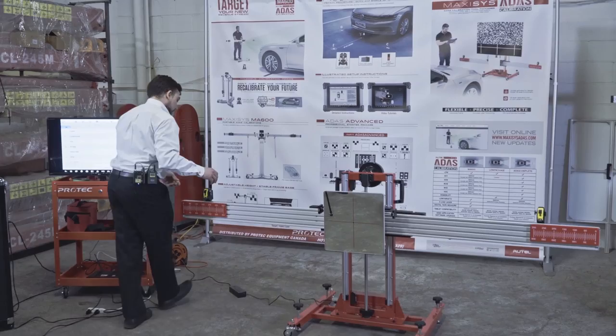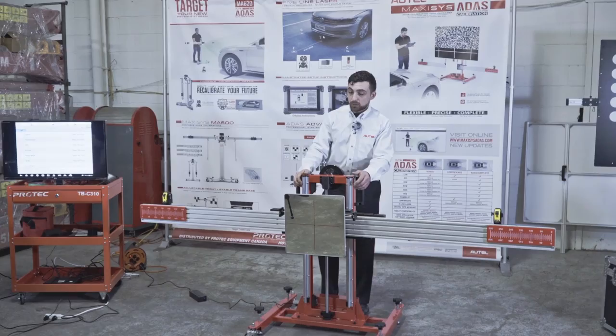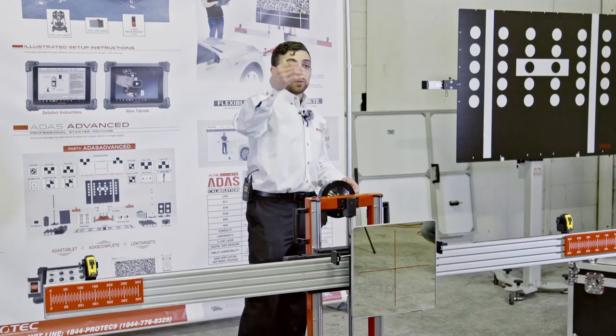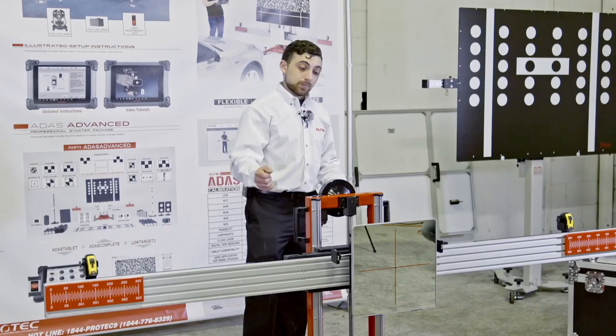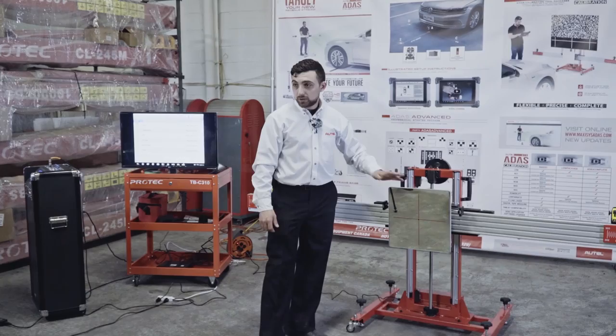Similarly to how we set up the lane departure warning, we're going to start with the frame in front of the vehicle, set it at a specific distance using the tape measures, and move the frame accordingly. Once we have our distance, we use the wheel clamps to center and square the frame so that the sliding laser plate ends up directly in the center of the vehicle's driveline. The only difference between lane departure and radar calibrations is the type of target being used.